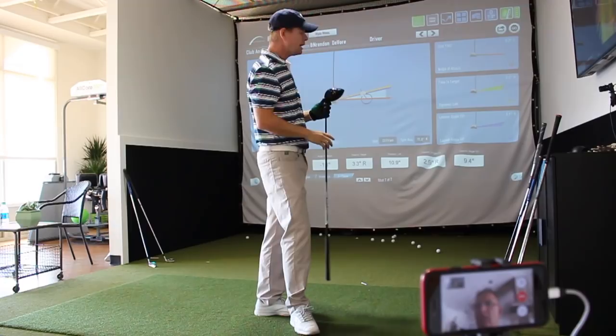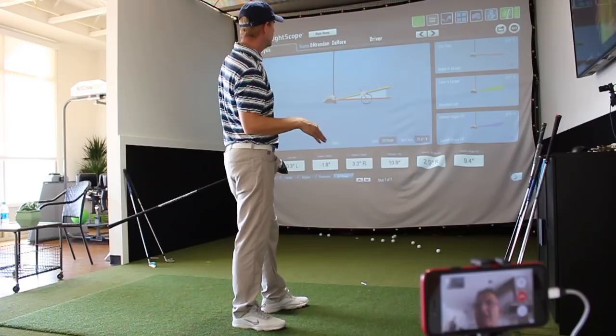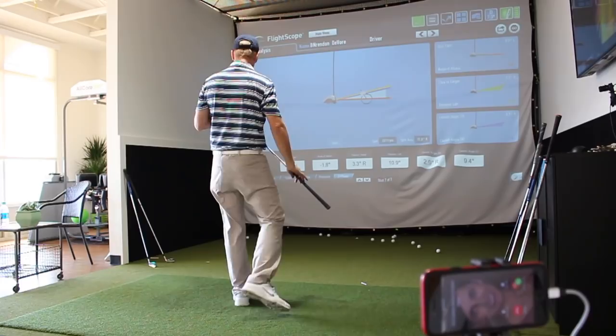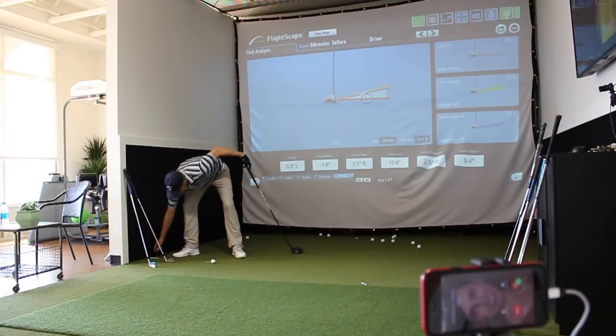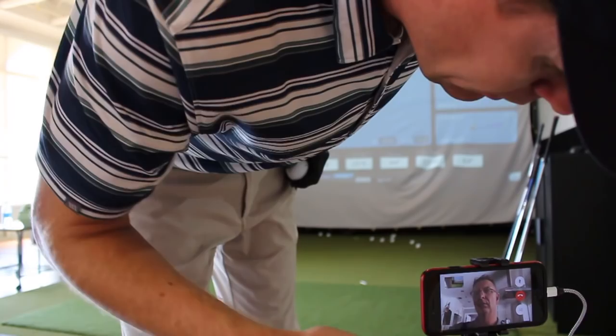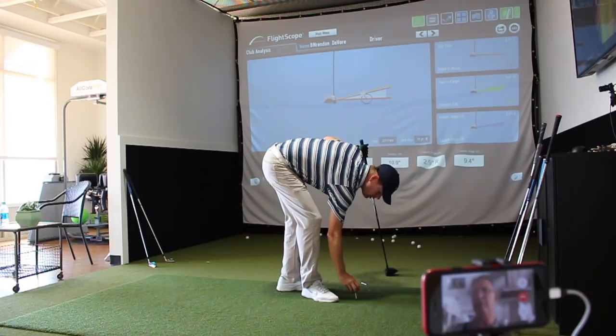I'm going to switch drivers just to see. We're over-exaggerating it just a touch to get that feeling. I like that — it just stops the spin out. But don't forget your arms, it's not just a lower body motion. Slide with your arms going. That was a little thin, a little low on the face. Equipment-wise, this driver is probably better — that one was all the way up to 1.43 smash for me, which is high. That one was actually down 1.8, and your hips kind of spun out on that one.